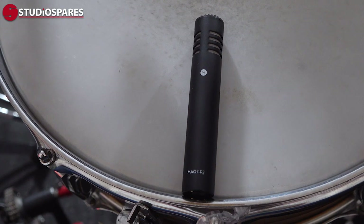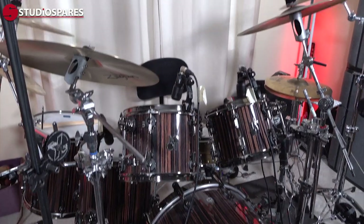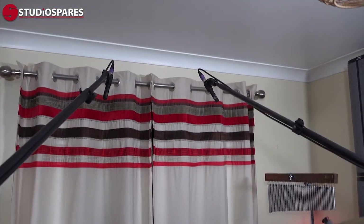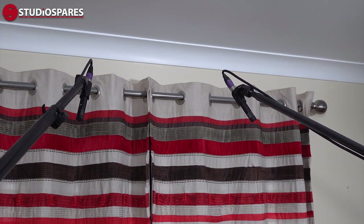Finally, taking care of things up top, the Mag7 kit comes with a pair of Mag7 P2 small diaphragm pencil condensers. These have a nice crisp tone, perfect for capturing the full acoustic picture of your drum kit, or like I am, focusing on the metalwork and the cymbals. Let's hear the P2 unprocessed, then with a little EQ and reverb.